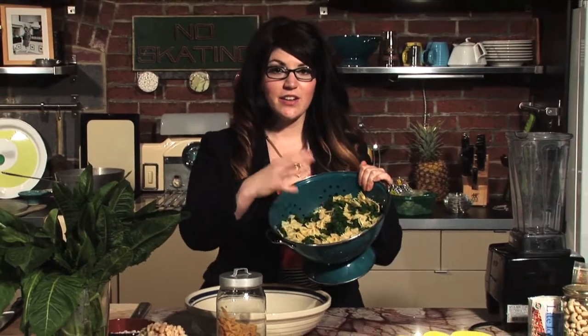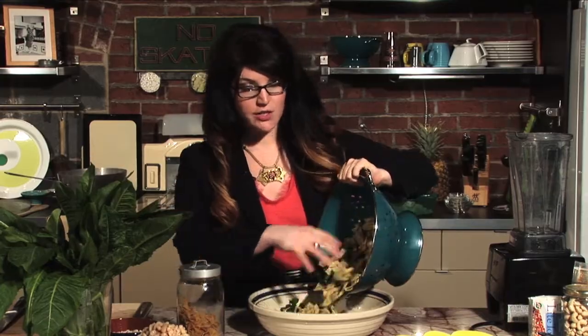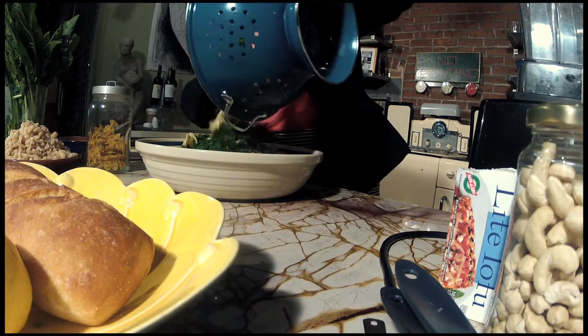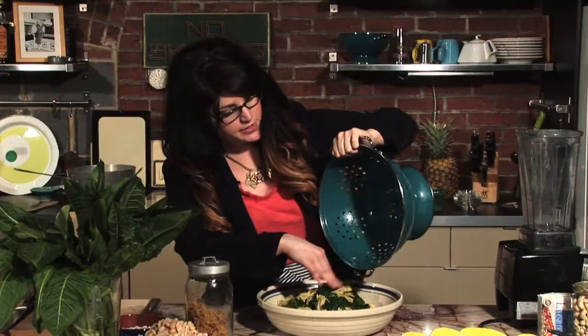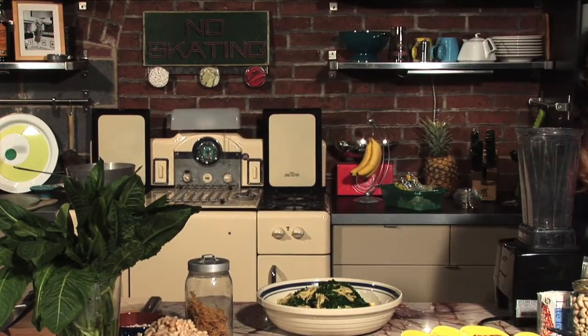Our pasta and kale are cooked and ready to go. We're going to dump that into a giant bowl because we have a lot of stuff to mix and we don't want it flying out over the sides. This is going to make a lot of food. Now we're going to make the best part of the whole dish — the sauce.